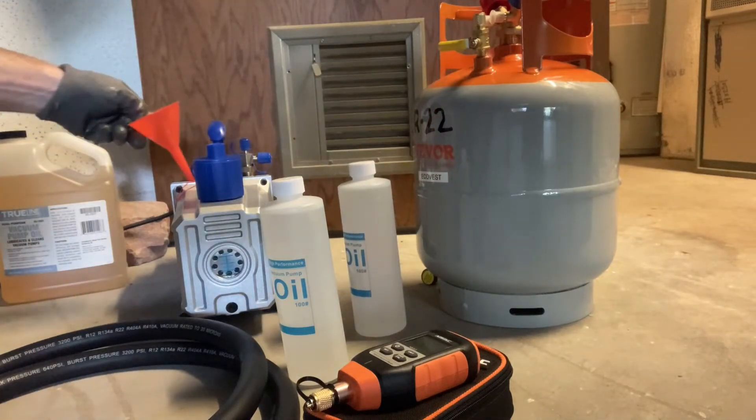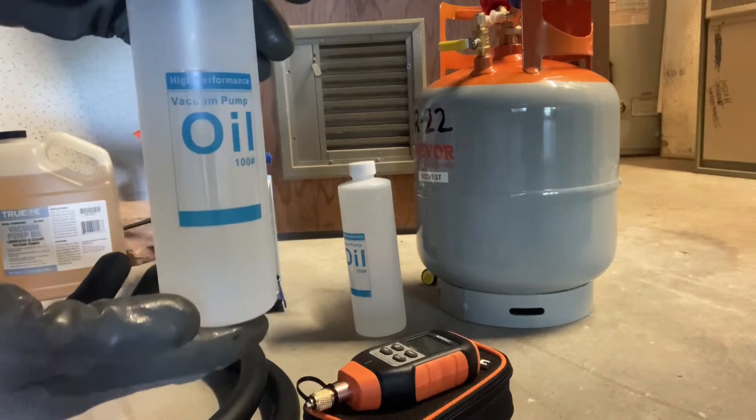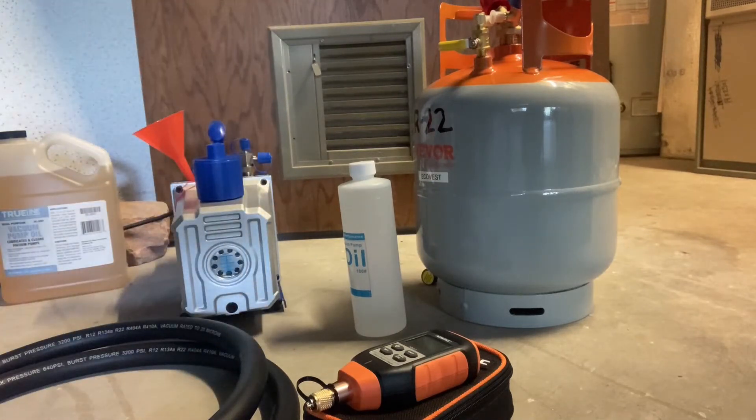I just removed the oil fill cap, put a funnel in, and I'm going to use the vacuum pump oil that came with the vacuum pump.